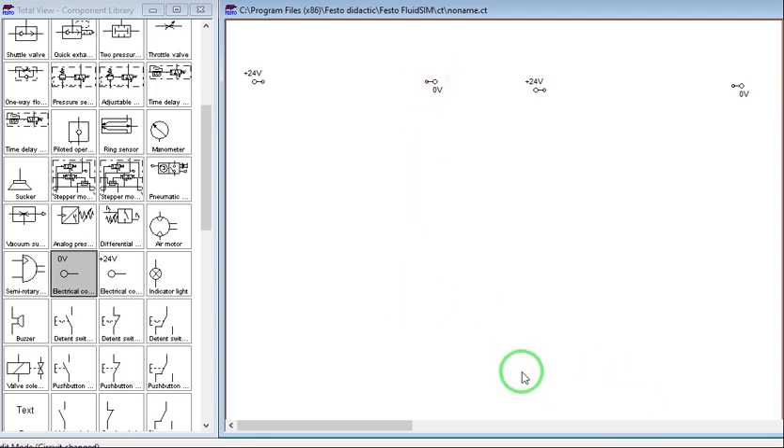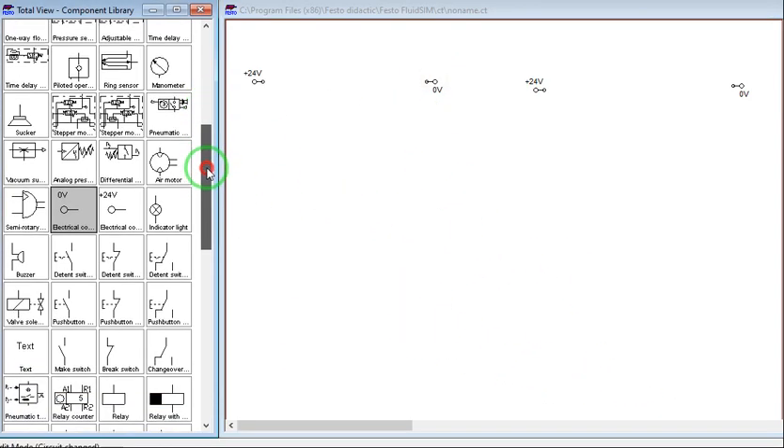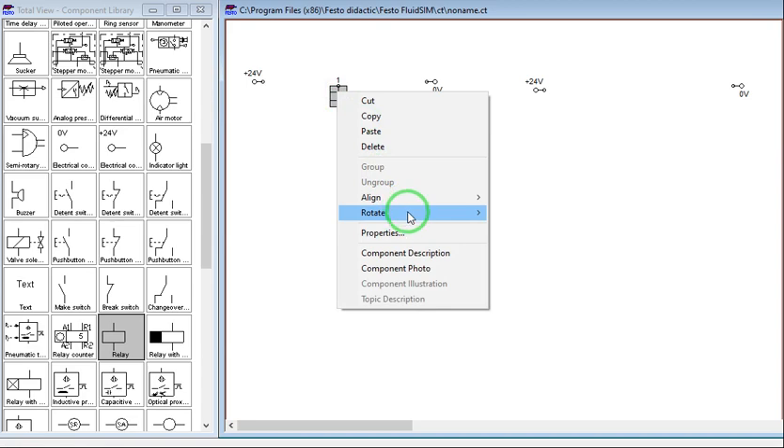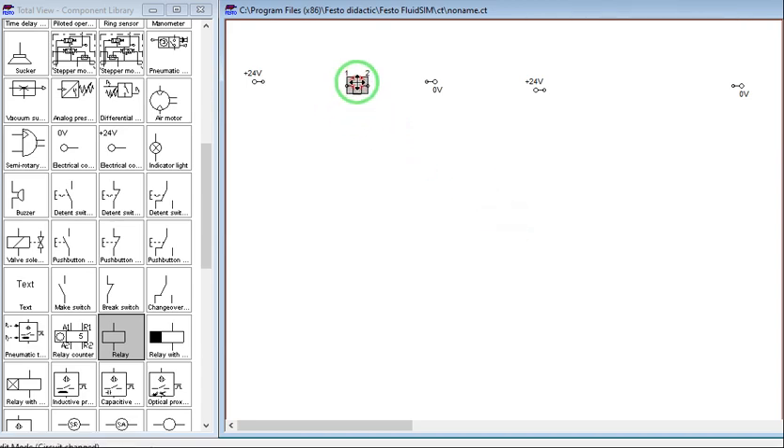Now let's get our relay — this one. Let's rotate it. Remember that the circuit on the left side will be our control circuit, and on the right side will be our load circuit. Always bear in mind that in an actual circuit, always separate the load and the control circuit using relays.